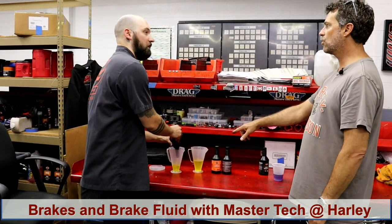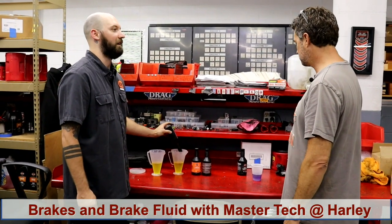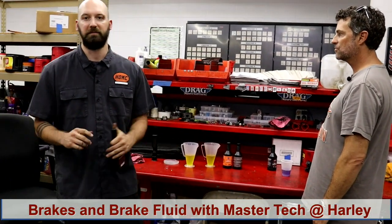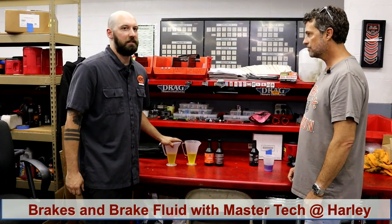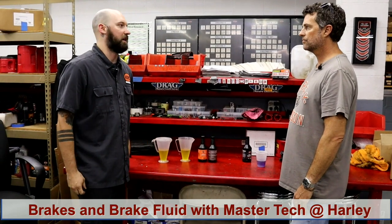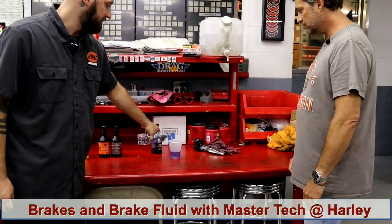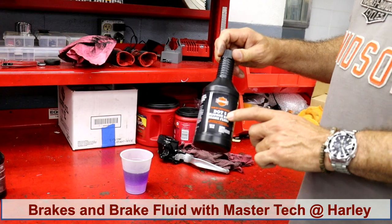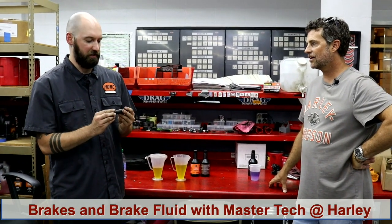This is the new DOT 4 brake fluid — DOT 4 Platinum, as it's called. Harley says it's so much better. The idea is to cut down on corrosion over a long period of time. DOT 4 is hygroscopic — it builds up and develops water, pulling humidity directly out of the air. This old DOT 5 was silicone-based. You can tell because it says DOT 5 on it, and it looks like blue Curaçao.